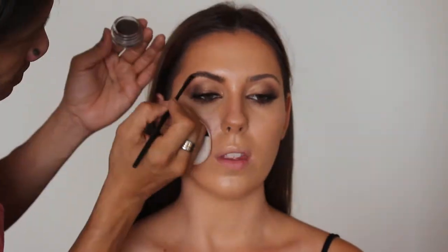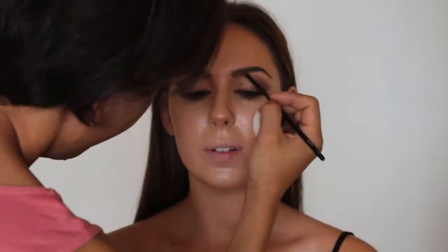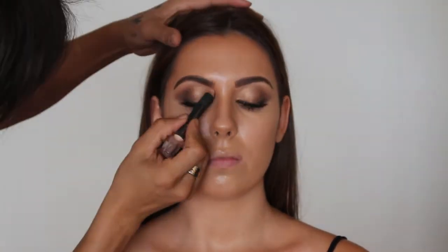Onto the eyebrows — we're using Anastasia Beverly Hills and this one is chocolate. This one is face cover, brunette brown gel.